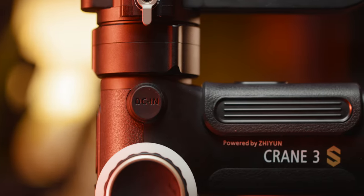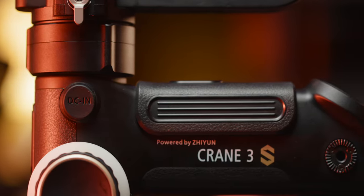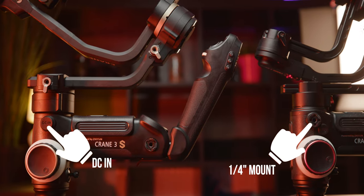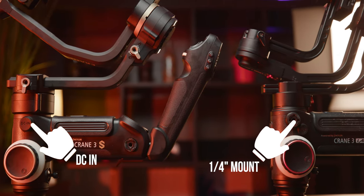The first change is that we now have a DC in-port, which allows you to power your gimbal via an external battery pack purchased additionally. We didn't have the chance to test this out since our setup wasn't as heavy. Unfortunately, that newly added DC in-port replaces one of the quarter-inch screws on the side, and since this gimbal already lacks mounting options, that is kind of a bummer.